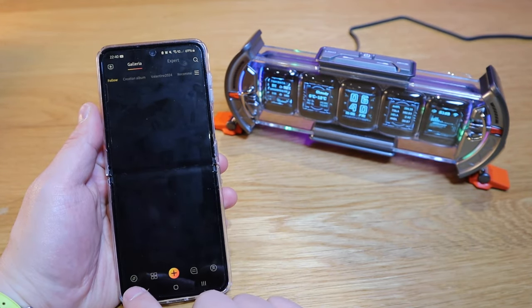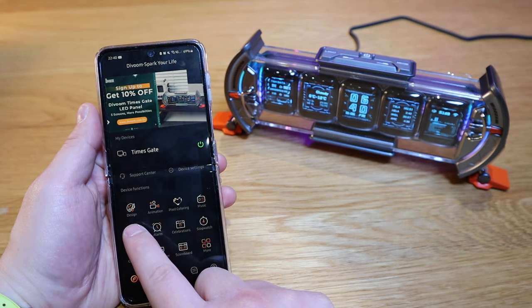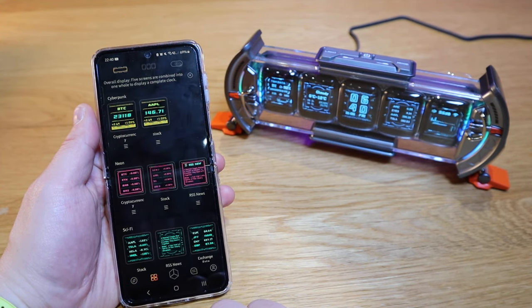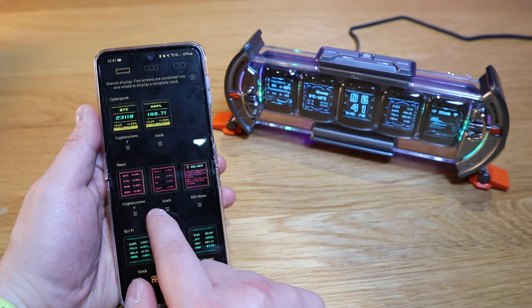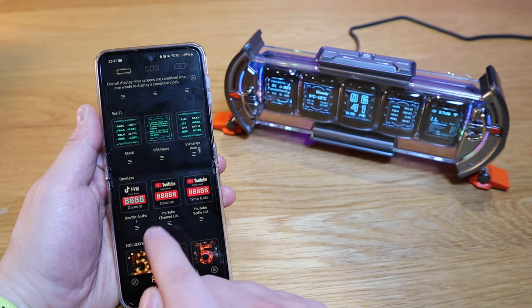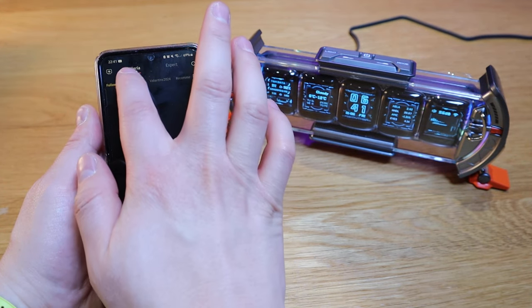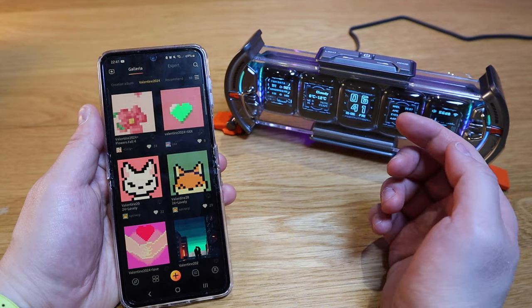Looking at the app itself, if we press the bottom left button, we've got Times Gate power on/off. Also design, animation, pixel coloring, music, alarm, celebration, stopwatch, countdown, noise meter, scoreboard, and more. Going to the square menu, we can do cryptocurrency and stocks. There are themes like cyberpunk, neon, sci-fi, and a YouTube channel list. I'm going to register my YouTube here as well. There are also holidays, personality, and plan options. In the middle, there are community creation albums with almost unlimited animations - this is what D-Boom is really good at, that sense of community.